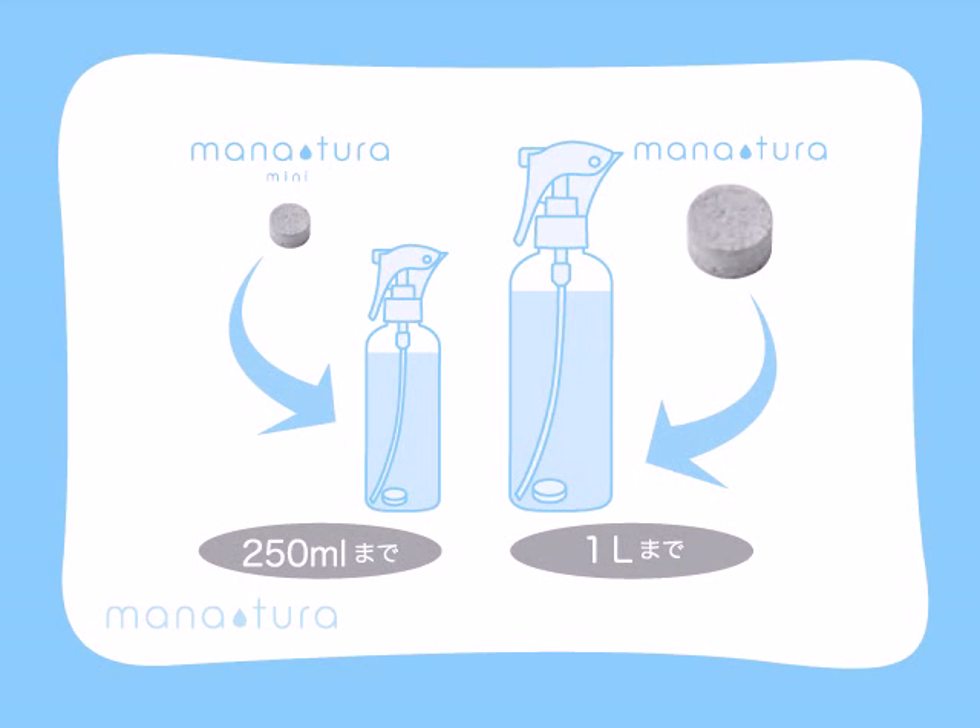Choose the size bottle depending on the size Manatura tablet you use. Use a 250ml bottle for Manatura Mini and a 1L bottle for Manatura Standard. Then you can easily make silver iron water at the appropriate concentration.